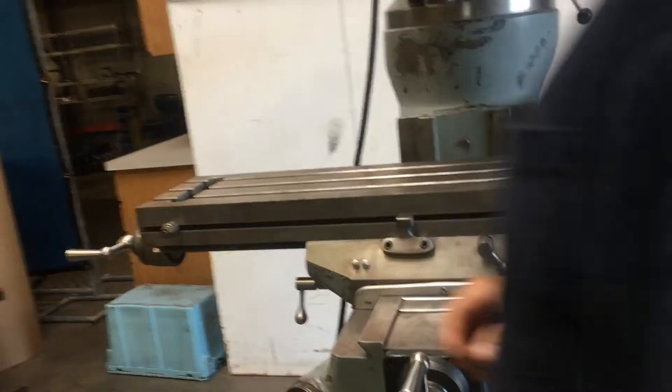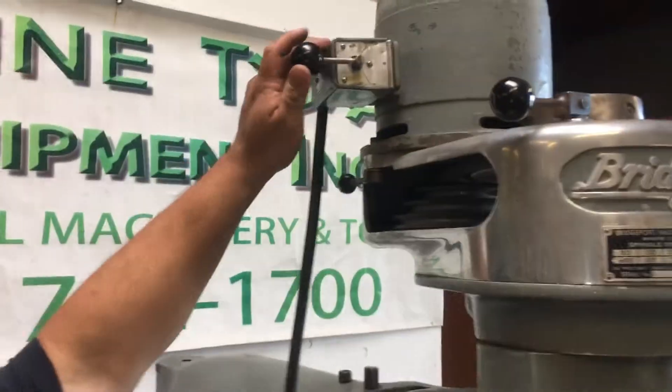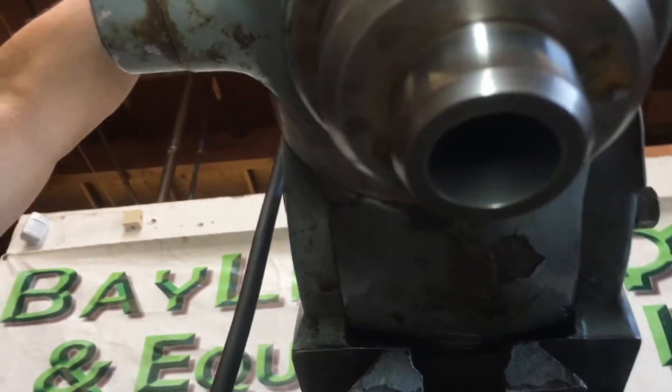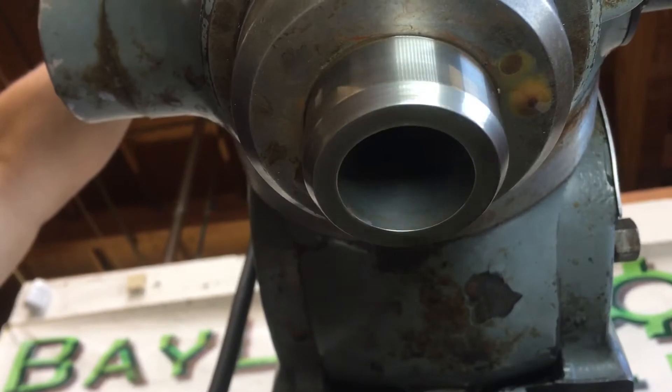We'll go ahead and turn it on here and show you the head. It goes in two directions. Here's your switch — that's going to be in one direction, so right now it's going this way. And we're going to take it the other direction.